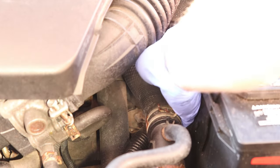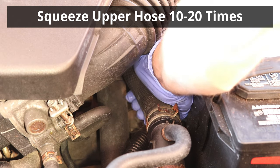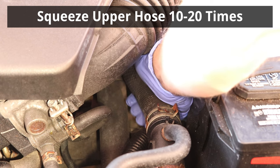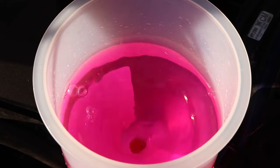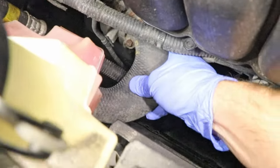Once air stops coming out, I'll squeeze the upper radiator hose 10 to 20 times until there's no more air coming out. This step is extremely important — if it's not done, bleeding the system later will be much more difficult. And I will also do the same for the lower radiator hose.